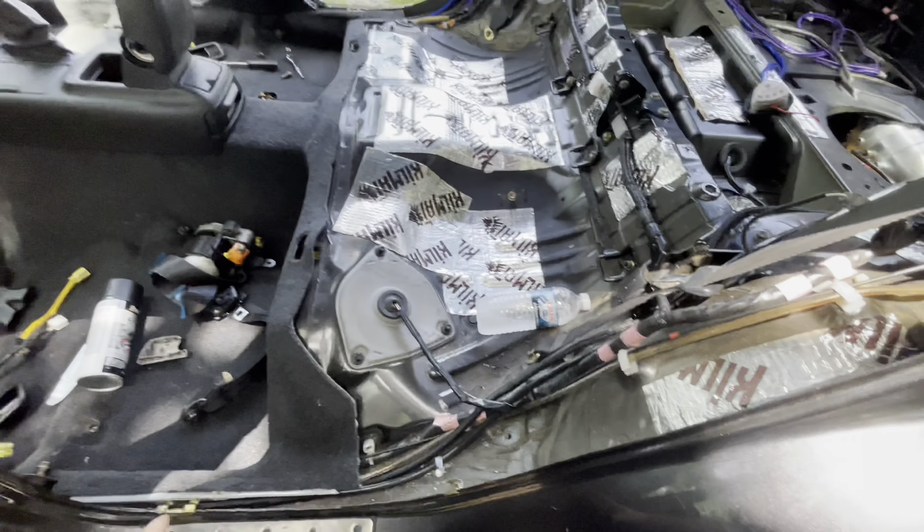All right, carpet is in. It hides all the lines pretty well. All this will form up kind of like that other side. This side's pretty nice.